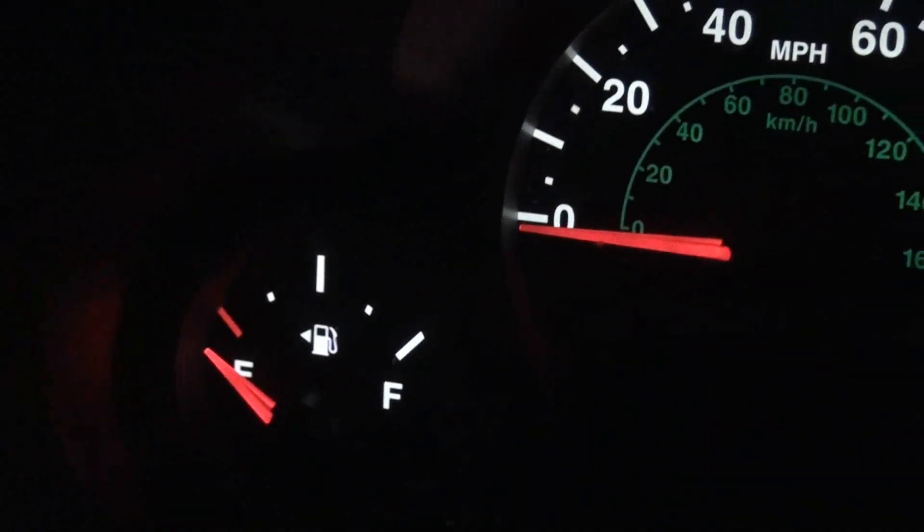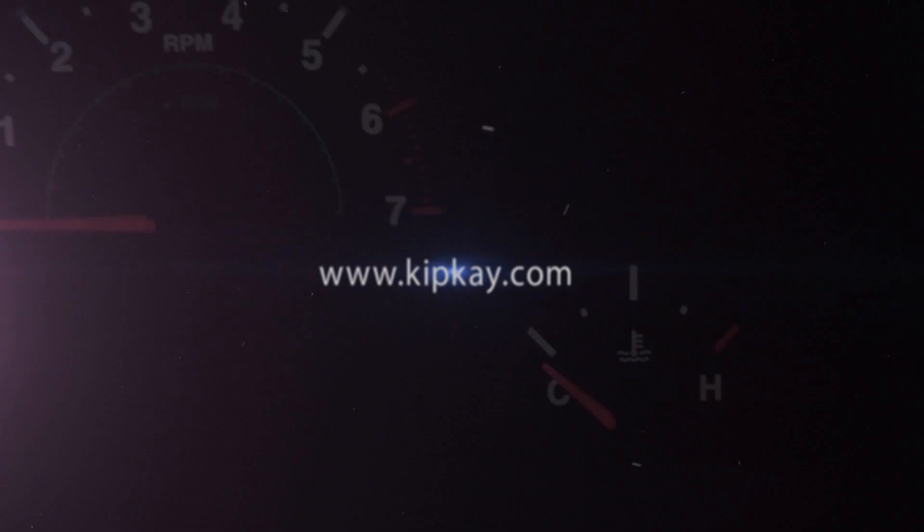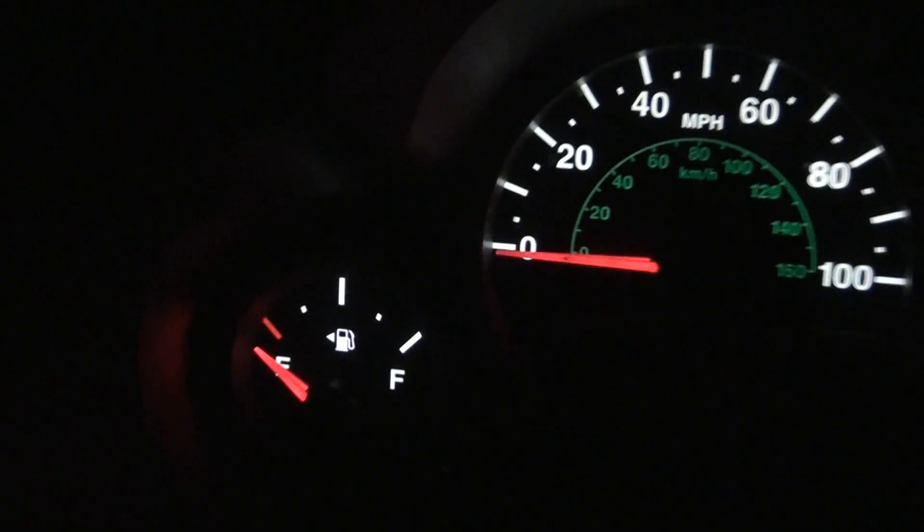Today we're going to take an ordinary dashboard and make it rock! The dashboard lights in my Jeep are pretty boring, just plain white back lights. So let's change that, but first we need to pull that dashboard cluster out.